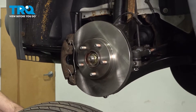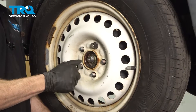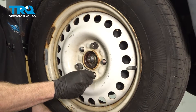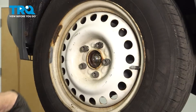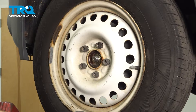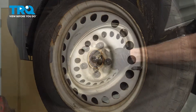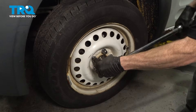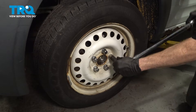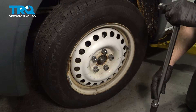Now we can reinstall our wheel. Once you have it in place, continue on by putting all five of your 19mm lug nuts on. Once they're started, bottom them out. We'll get the wheel safely back on the ground, and then torque them to 100 foot-pounds. Torqued.